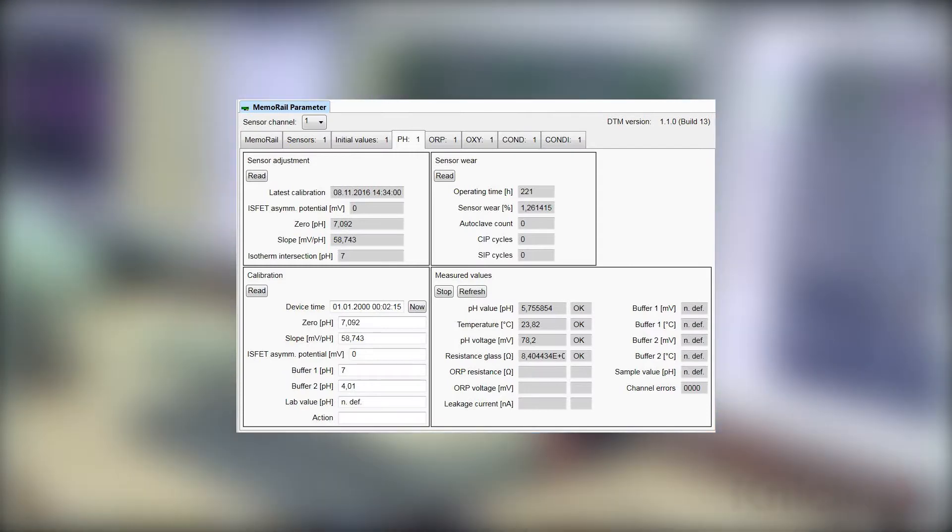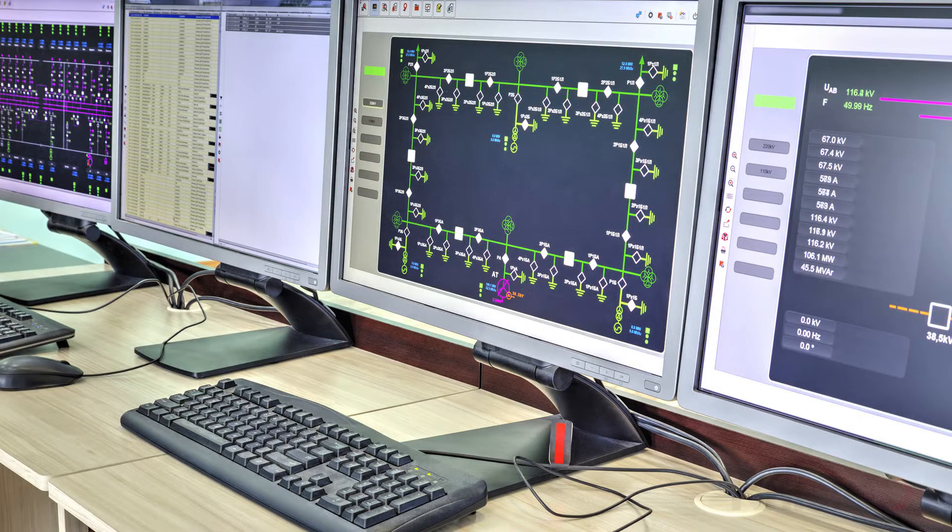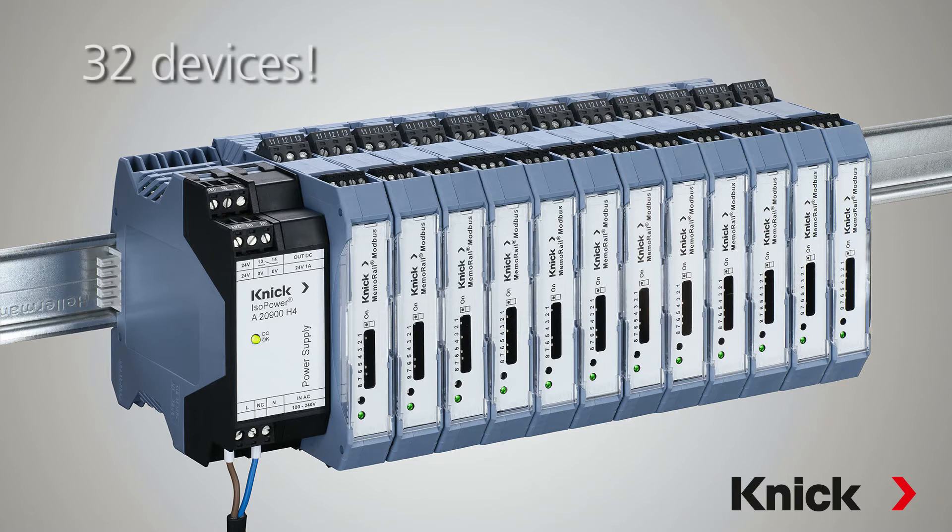Modbus allows them to be completely configured via the control system. In multi-drop mode, up to 32 devices can communicate with one master control system.